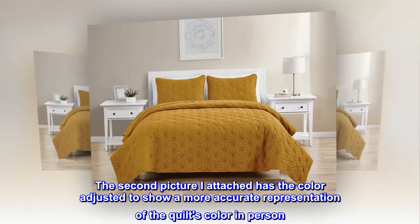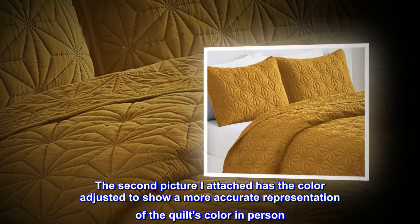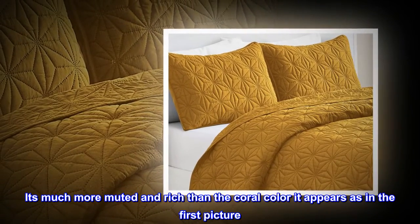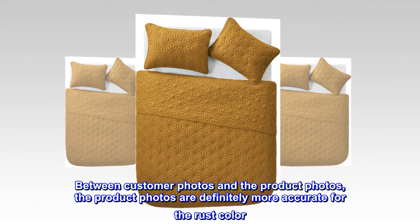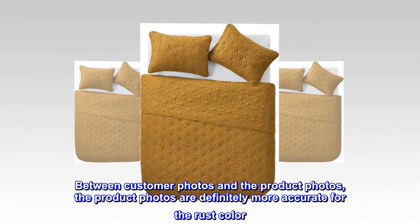The second picture attached has the color adjusted to show a more accurate representation of the quilt's color in person — it's much more muted and rich than the coral color it appears as in the first picture. Between customer photos and the product photos, the product photos are definitely more accurate for the rust color.